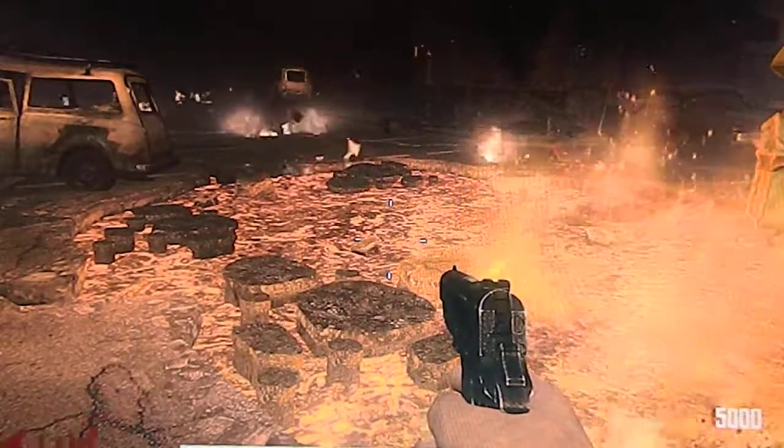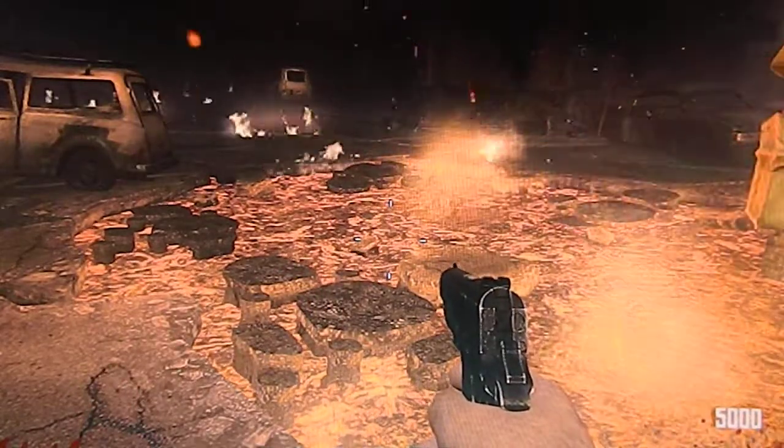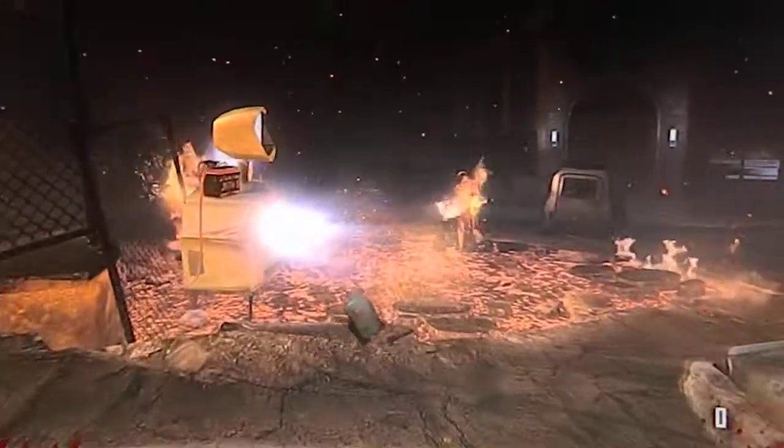What's going on guys, Mr. Arroyo back and this is episode 2 of my Pack-a-Punch week. I just started on level 10 to Pack-a-Punch this gun. I'm not sure if I'm even going to get it.